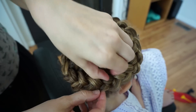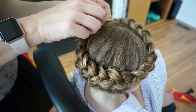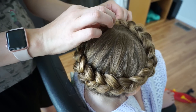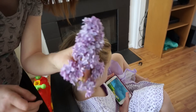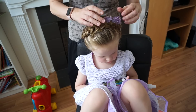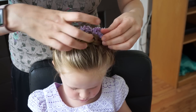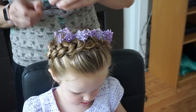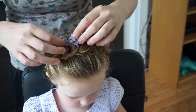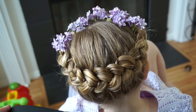I'm also going to pancake out the braid around the area in the back and up on the front to kind of hide those little flyaways. Now this is kind of a messy style — it looks really cute when you've actually got the flyaways and it's nice and loose. Then I'm just going to bobby pin some fresh lilacs into her hair, and it would make a super cute flower girl hairstyle. You could add any type of flowers.